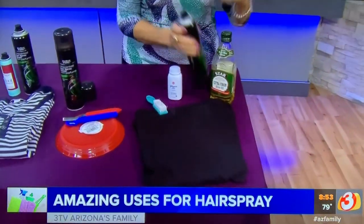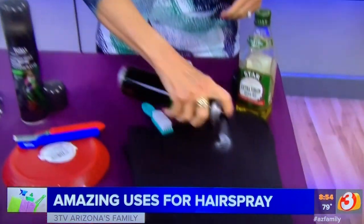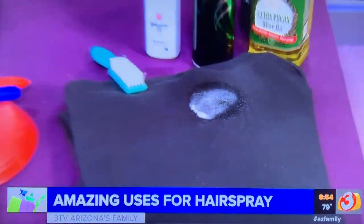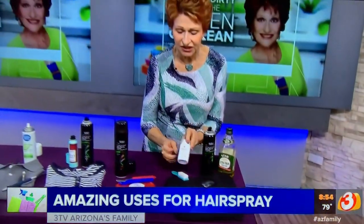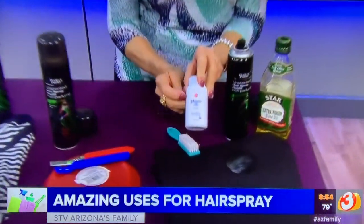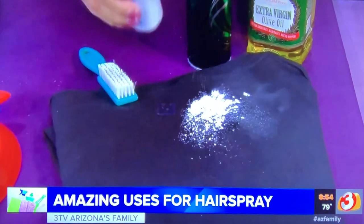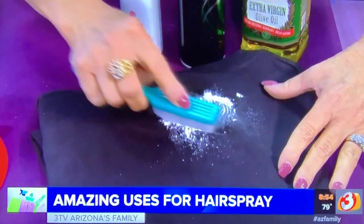If you have olive oil or salad dressing on clothes, spray a heavy coat of hairspray on it, let it soak in, then you're going to take some talcum powder, cornstarch — anything like that — and sprinkle it on. I always work it in a little because you want it to absorb that oil.